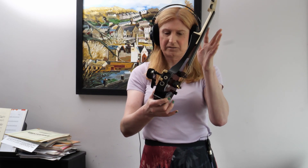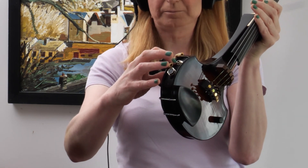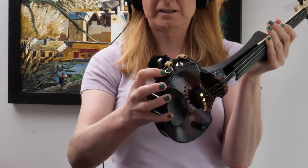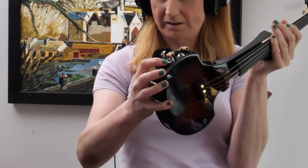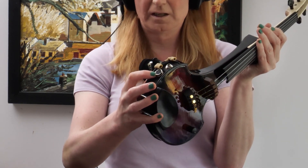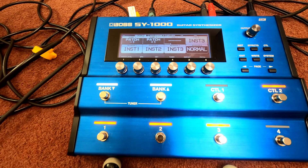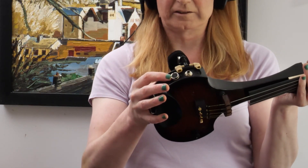It has the usual outputs: your standard jack there, guitar-level output, and an 8-pin connector to go into 13-pin devices such as the GR55 — you often see on YouTube — and in my case an SY1000. But that is not a MIDI connector.